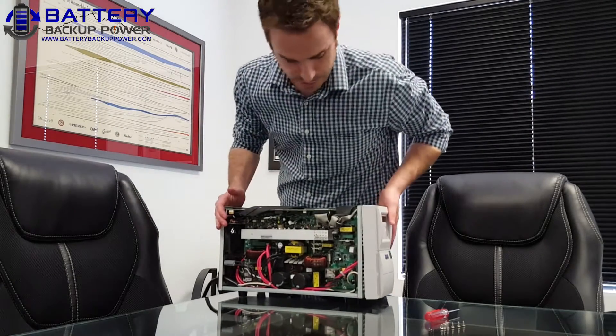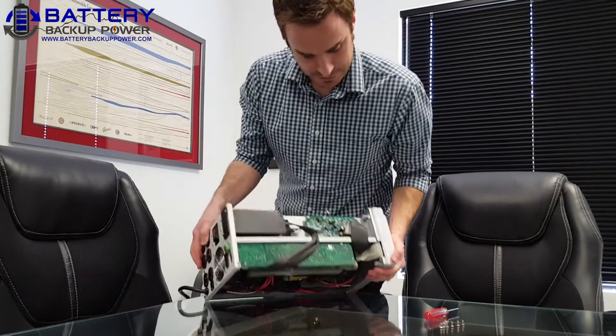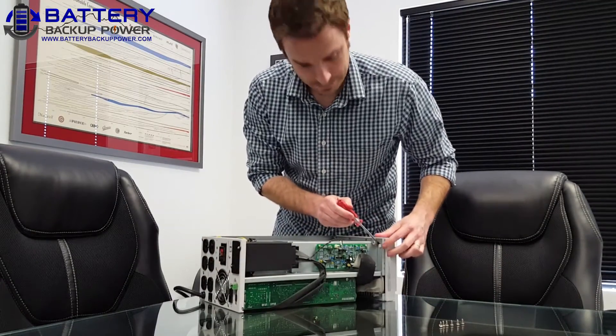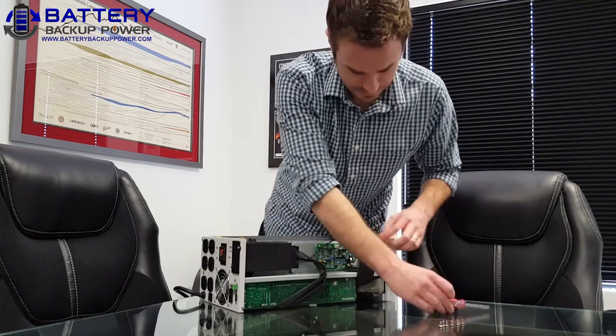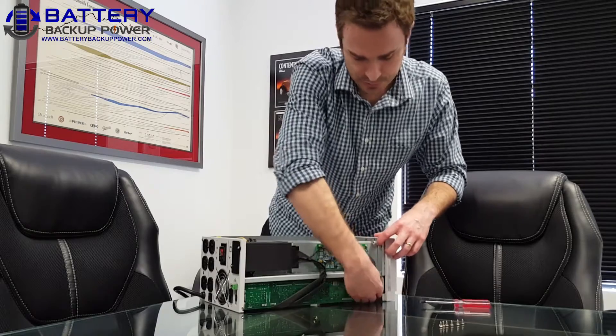That will reveal the inside of the UPS. Then you can also get to the back clips on the back of the faceplate, which are right here. We've already pushed the bottom clips on the bottom of the faceplate, so those are loose.